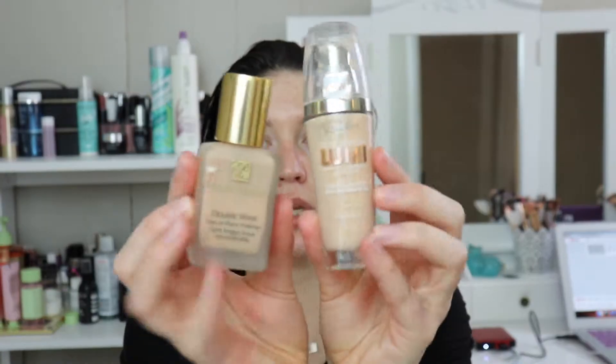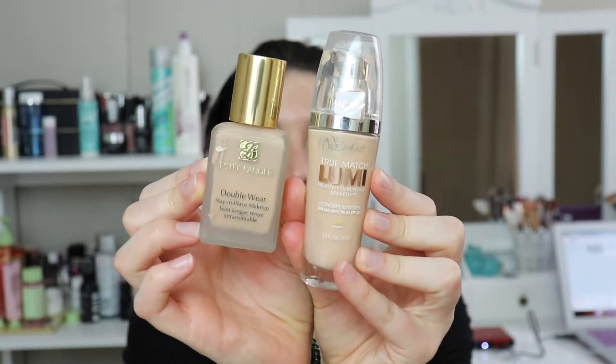I am going to mix together two foundations — the L'Oreal Lumi and the Estee Lauder Double Wear. I'm trying to use these up because I'm really trying to be conscientious about buying cruelty free. These are a little older, but I'm really trying — if I know a brand's not cruelty free, I really don't want to purchase from them. So I'm trying to use the products in my stash that are not cruelty free up.